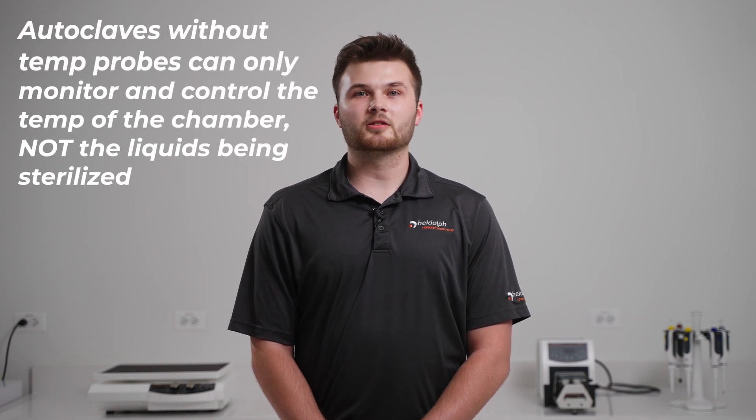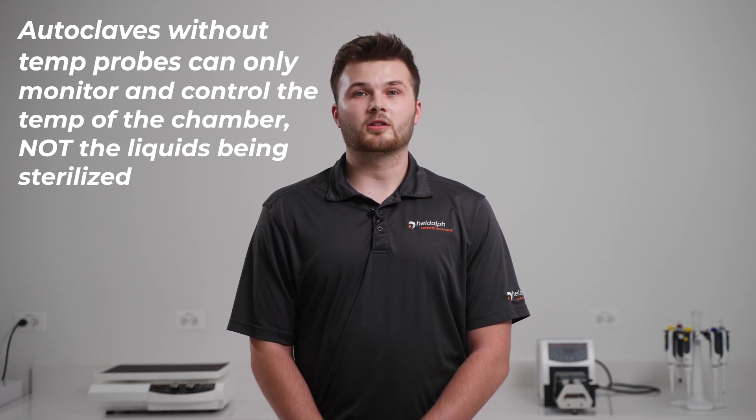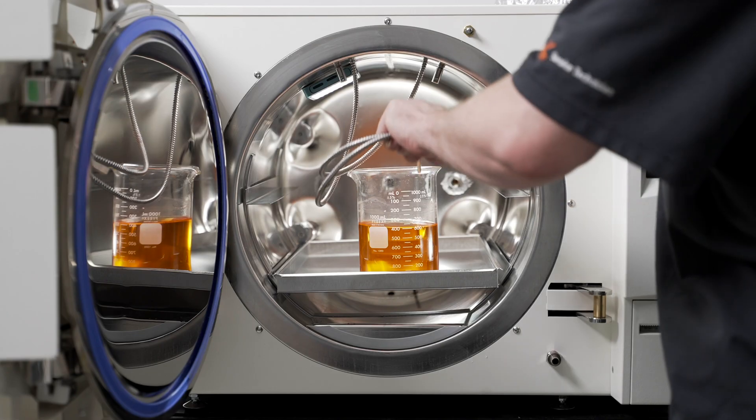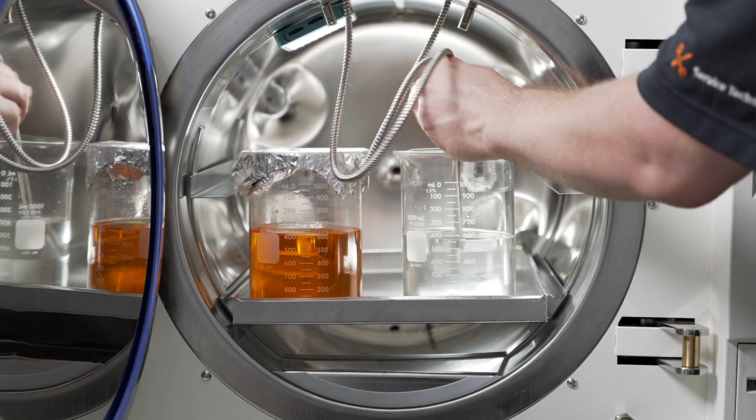All LabLine Autoclaves come with two integrated temperature probes for the complete sterilization of liquids. Historically, medical and dental autoclaves without integrated temperature probes have been used for liquid applications as well. However, these autoclaves can only monitor and control the temperature of the chamber — they do not directly monitor the temperature of the liquids being sterilized. Heidolph's LabLine models with two integrated temperature probes now allow you to overcome this deficiency. Both probes are placed in either your liquid sample or a control vessel to ensure that the liquid reaches the necessary sterilization temperature, eliminating the guesswork involved when sterilizing liquids.